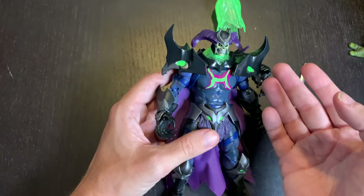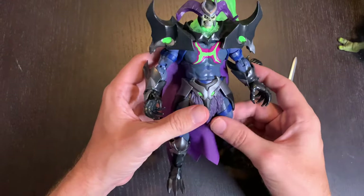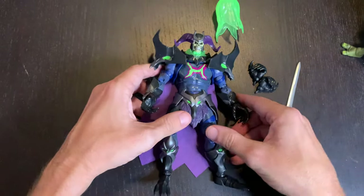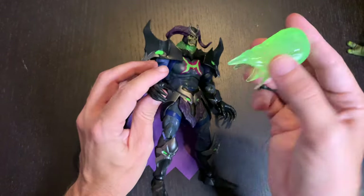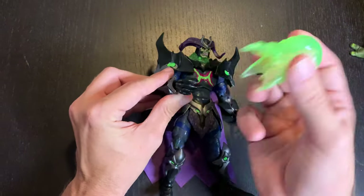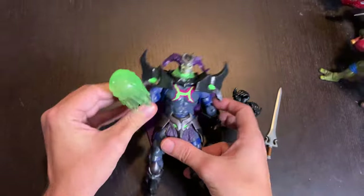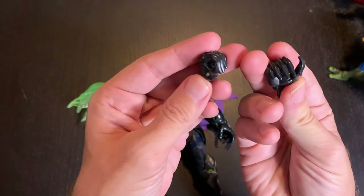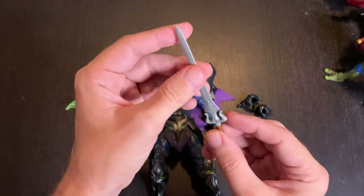All in all, this is an awesome figure and it's definitely going to motivate me to get more out of this line. In terms of accessories, he comes with this green energy beam punch — I keep calling it 'fel' because I'm a Warcraft guy — you can have him cracking skulls with it. He also comes with two grabbing/fist hands.